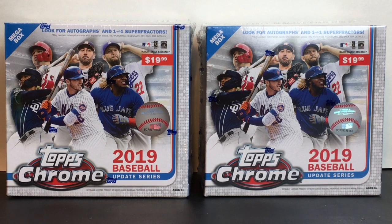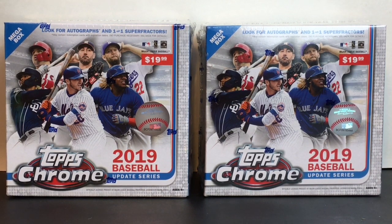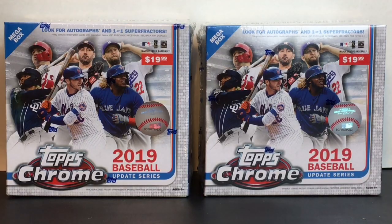Hi everyone and welcome to the Mini Toy Love channel. Today I have another baseball card unboxing video for you. These are from the Topps Chrome series — the 2019 Update Series from Topps baseball cards. I have two different box sets to open. These mega boxes retail for $19.99, and I want to thank the company for sending me these items to review.